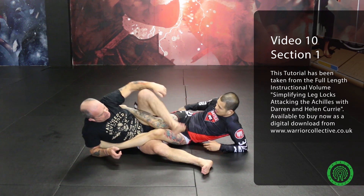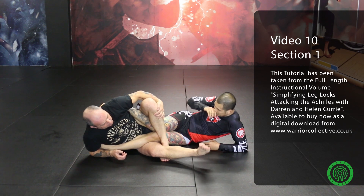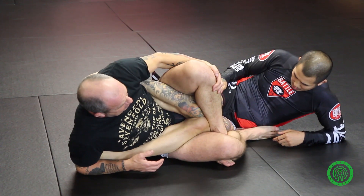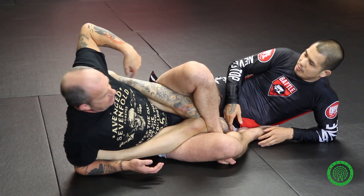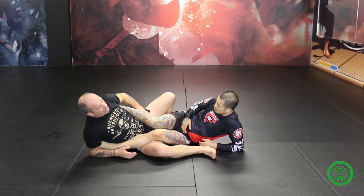So what I'm looking at — I'm bringing this leg over, and then this leg is going to triangle and I'm going to try and stick this foot right under his body here. So while he's thinking about trying to dig this out to attack it, I'm attacking this. If I keep this grip to start with, it makes it super simple.